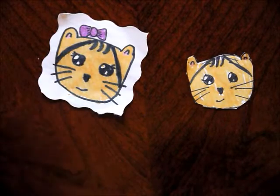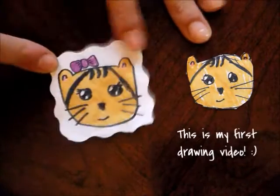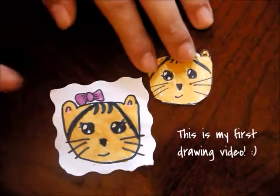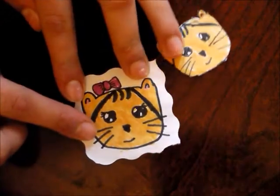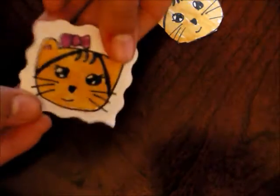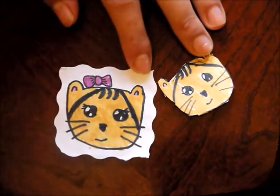Hi everyone! In this video I'll be showing you how to make this adorable and super simple little cat. It's really easy to make and I think it's really really cute. This is a perfect little gift for all those cat lovers out there, and let's start.